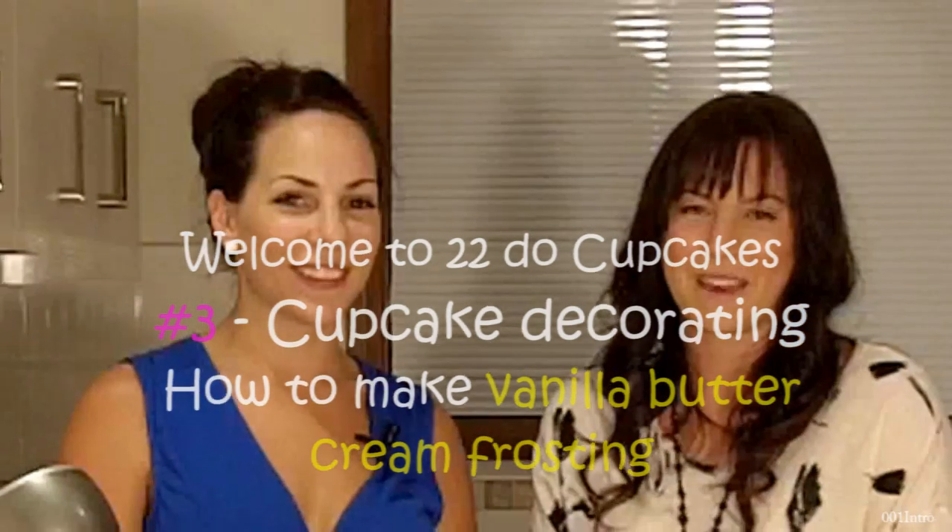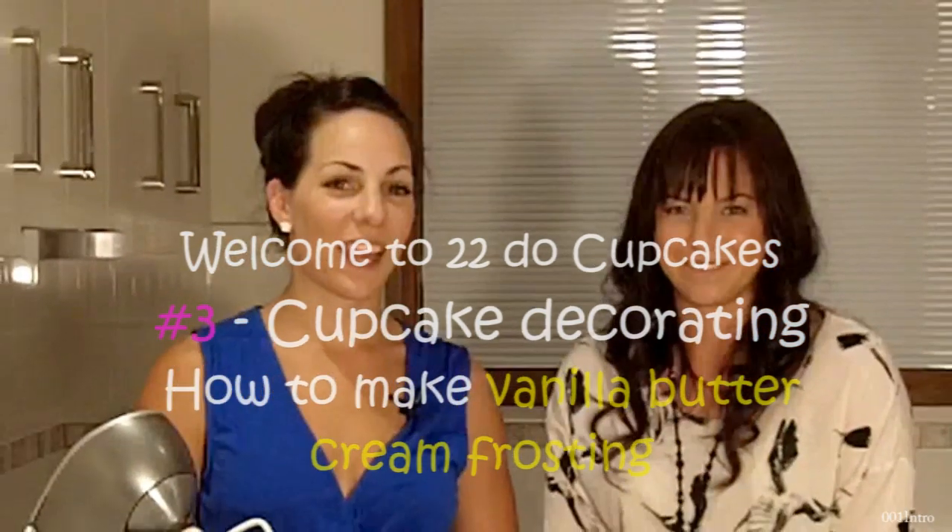Hi, I'm Amy and I'm Meg and we're 22Do. Today on 22Do Cupcakes, we're going to show you how to make vanilla buttercream frosting.